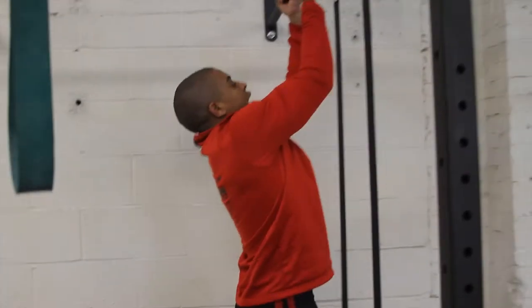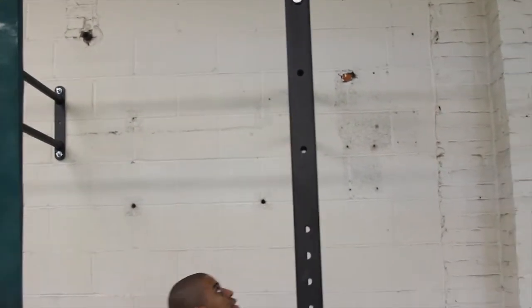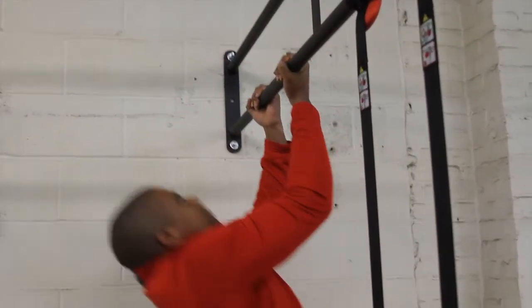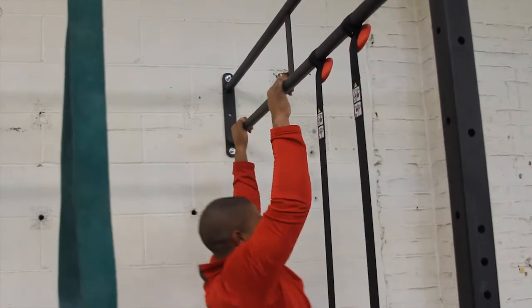So we're going to start off underhand, pull-up, flip, up, pull-up, down, and down.